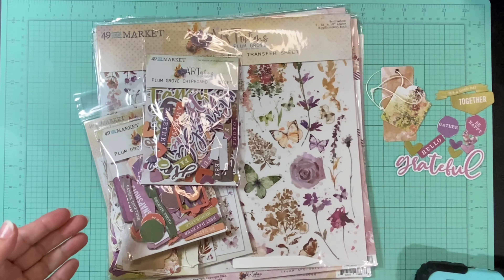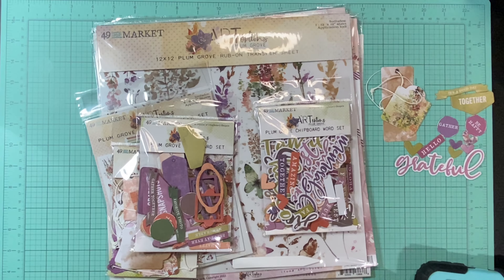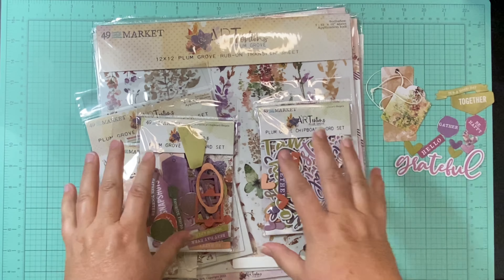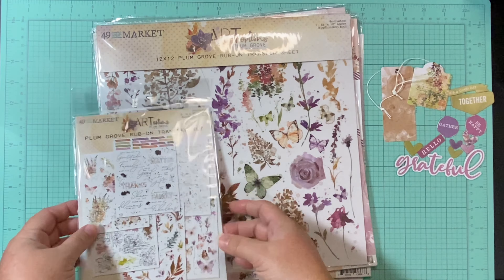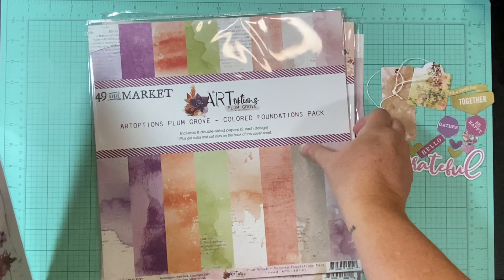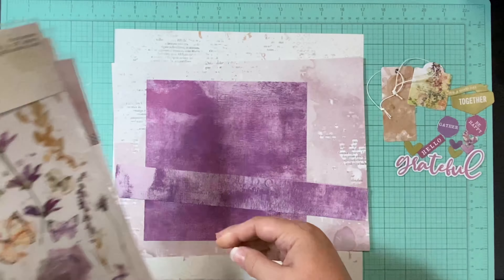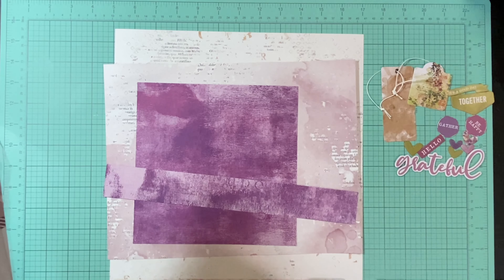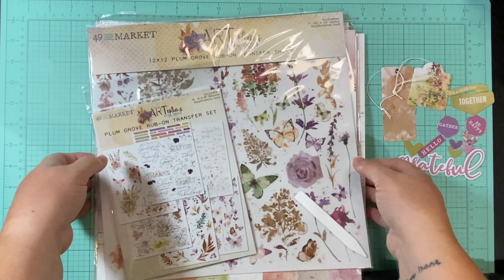On YouTube she is The Paper Snob. I selected a layout to scraplift of hers and she used 49 and Market Plum Grove. No matter how hard it is for both of us to cut into it, this was my way to encourage me to do it because I wanted to pretty much recreate her layout — I love it so much. I've got a couple of different paper packs, the rub-ons, the ephemera, these are my scraps, and the background paper is I think the same paper she used. It looks pretty much the exact same.